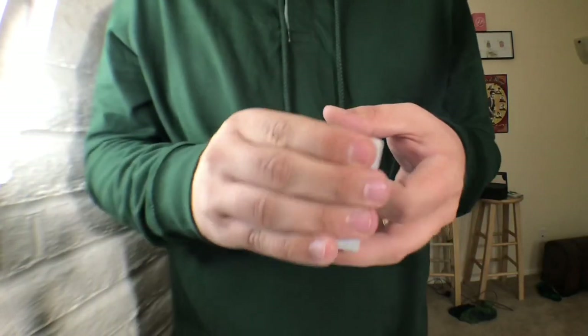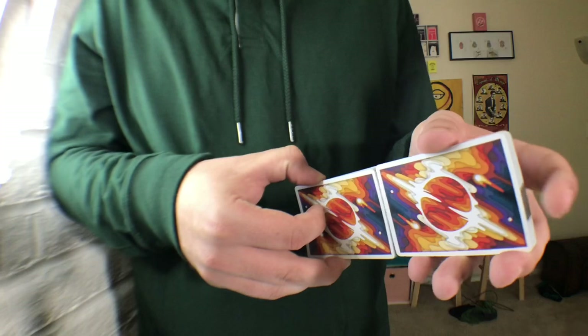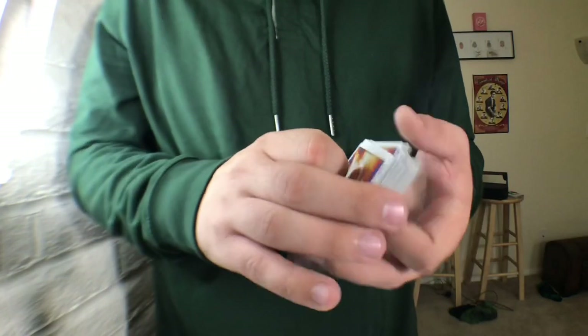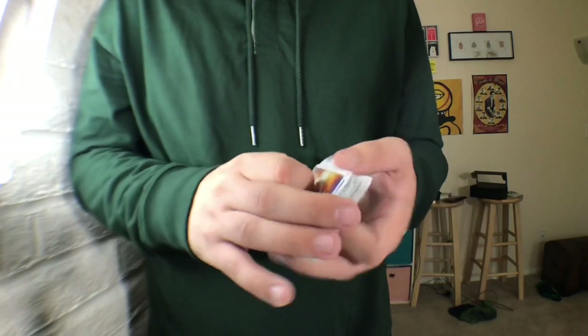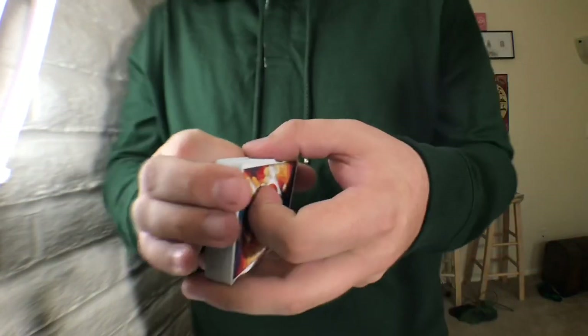A question I often get asked in reviews is: would I use this deck for magic? To be honest, no, I wouldn't. It's not that you couldn't — you definitely could. The court cards are really the only thing that, to me, kind of ruins it for magic. I would still prefer to use a standard deck if I'm performing magic; I think this is just a little bit too suspect for me. But look how good they look under pressure — very nice. Love that.